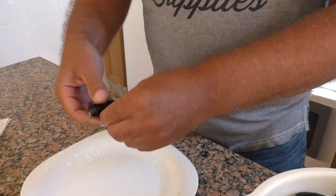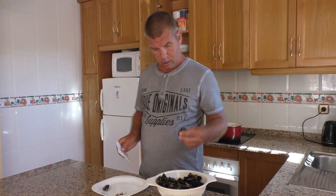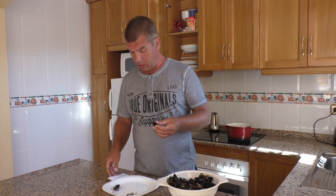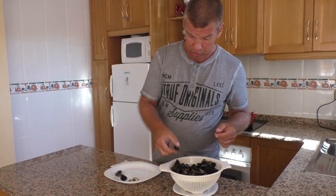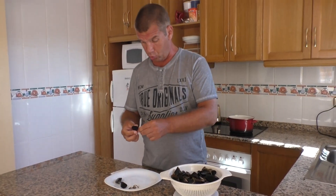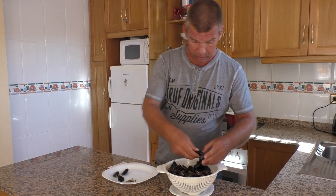Дальше удаляем водоросли. Открыть живую мидию просто ножом практически невозможно — мидия упорно сопротивляется, и вы просто поломаете раковины. Осколки попадают в саму мидию.